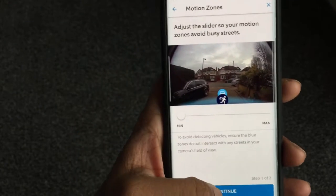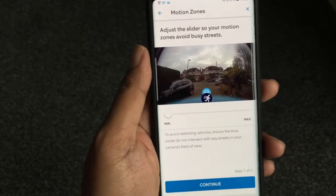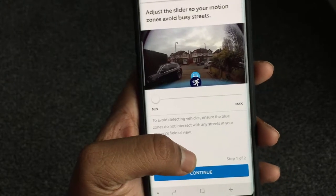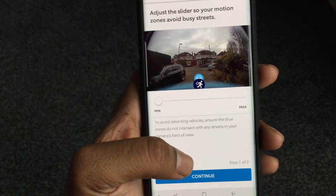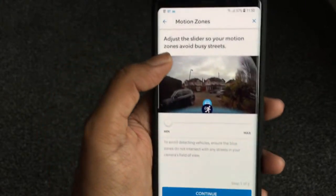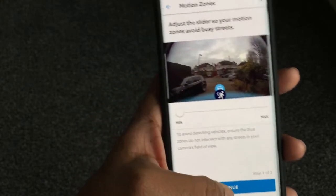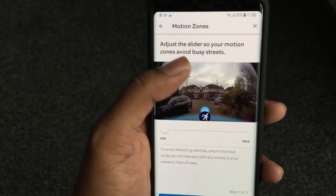That works much better for me than constantly being triggered by people or cars going past. If it's still too sensitive, they say you can put a wedge on the camera to angle it downwards — you get the wedge in the box, as shown in the unboxing video. This angles the camera down so you're looking more at street level and less at the sky, which is a bit useless anyway.